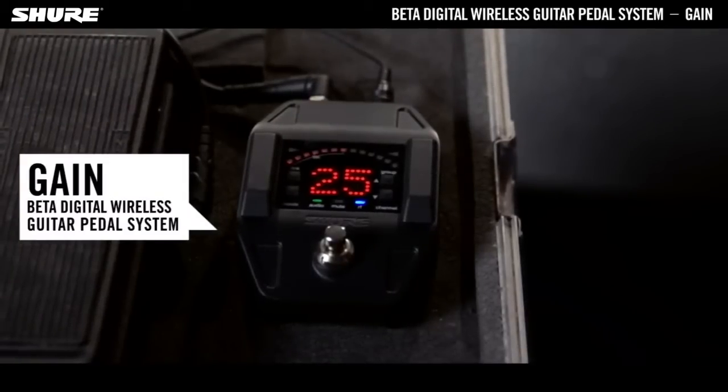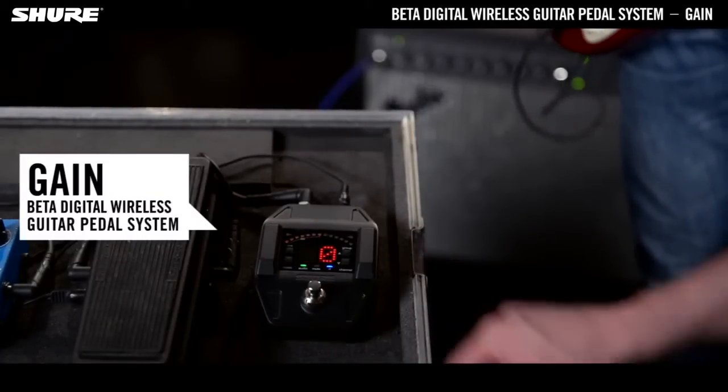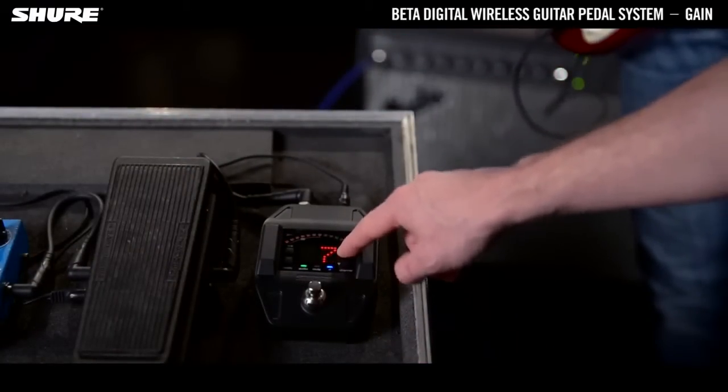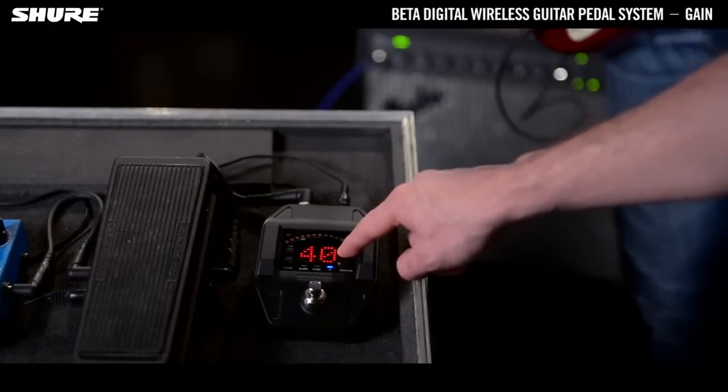To check your gain settings, just press and hold the mode button on the receiver until dB appears on the display. Now press the up down arrows to adjust the gain in 1 dB increments, from minus 20 dB to plus 40 dB. For faster adjustments, press and hold the buttons.